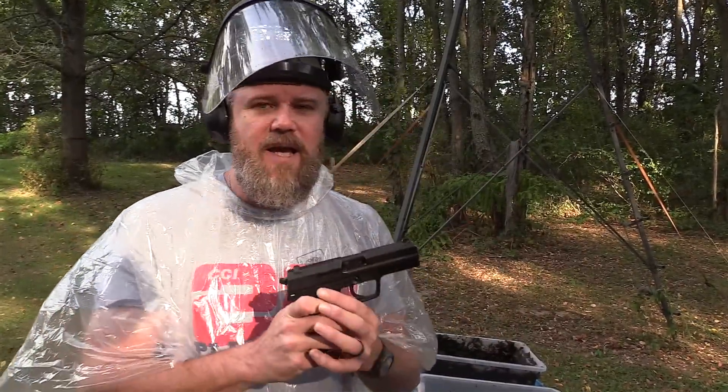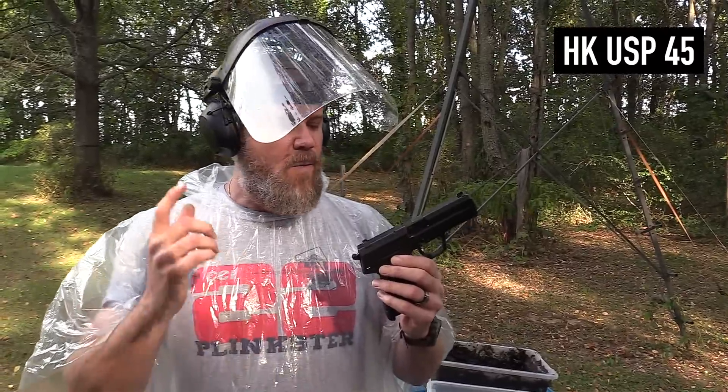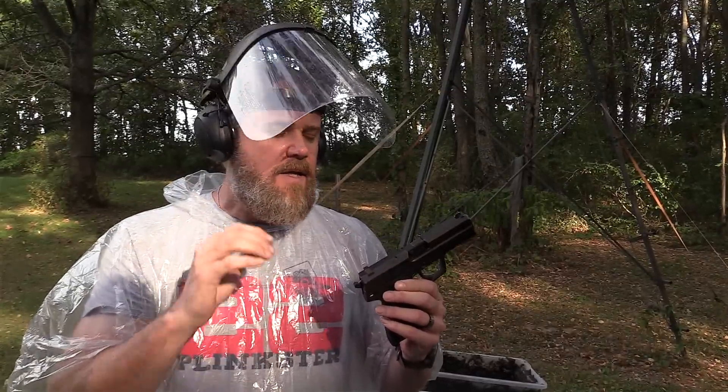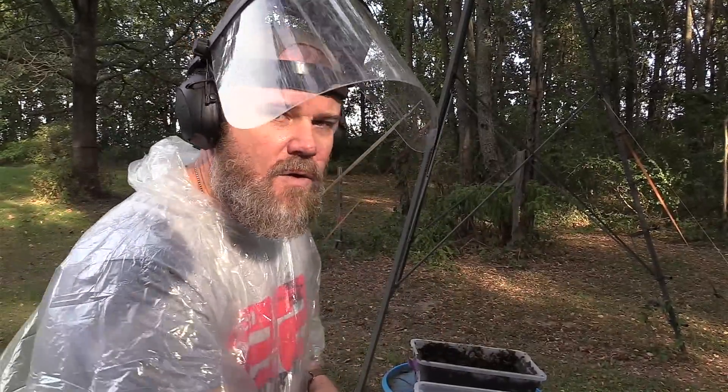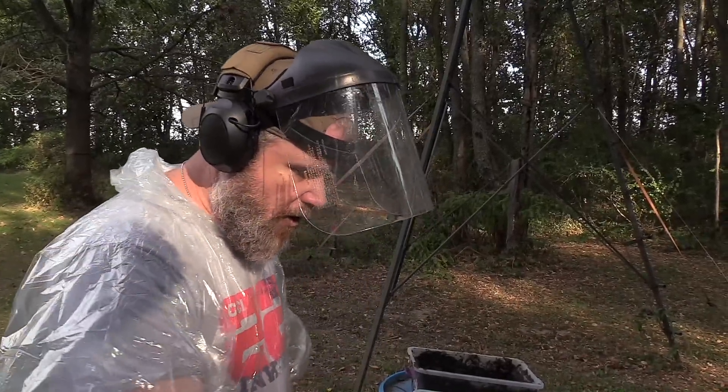Today's video is about the HK USP 45 — one of the most requested handguns. I've done two CZs, and some of you are giving me a hard time about not doing my carry gun, but I will do a P01. I just don't want to do five CZ videos. The HK is definitely one of the most requested, and we're doing it in 45 ACP using Federal 45 ammunition, 230-grain ball.